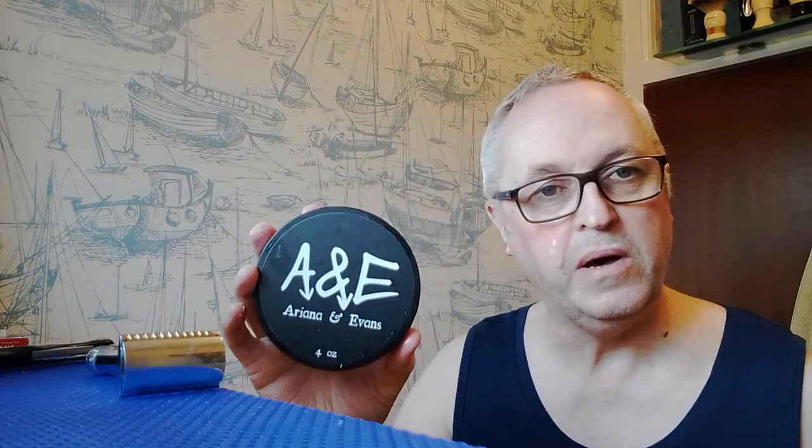The soap is Ariana and Evans' Cacao Lussuria — A&E — and I'm going to use that today with my Bart's Balm Ben Hope Peppermint After Shave Balm. So: peppermint and chocolate.